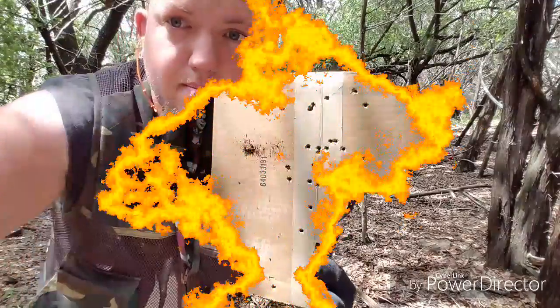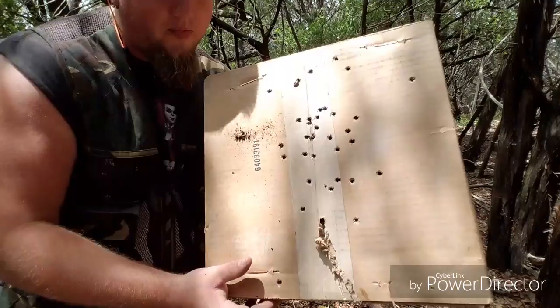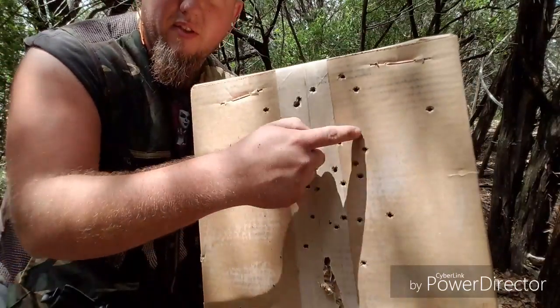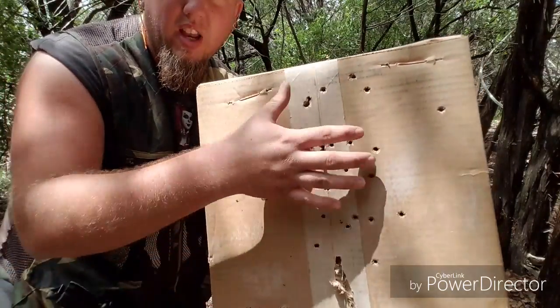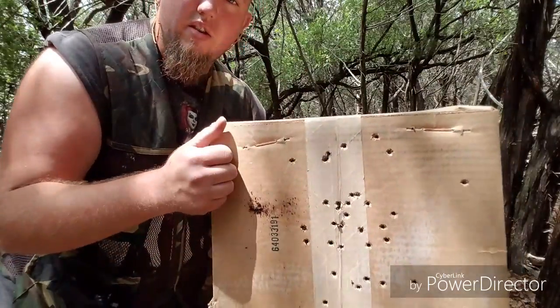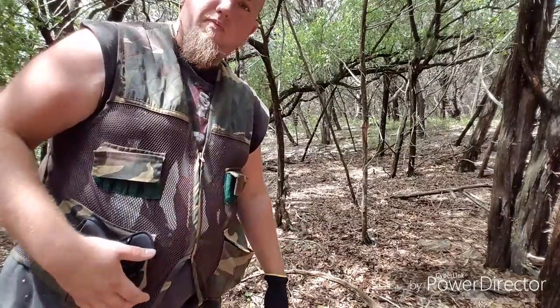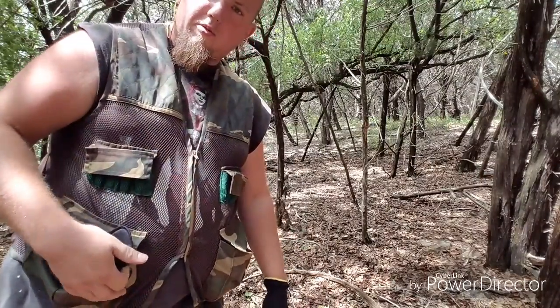Flawless. I'm pretty happy. For little 380 pocket pistols, they're pretty accurate. I did have a flyer over there, but they're pretty much in the same general area. So I'm pretty happy with that ammunition — it gets a thumbs up from me. Thanks for watching, now keep on trucking.